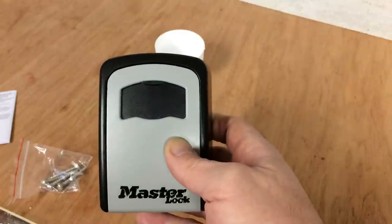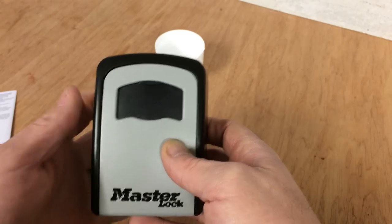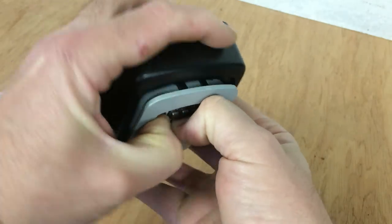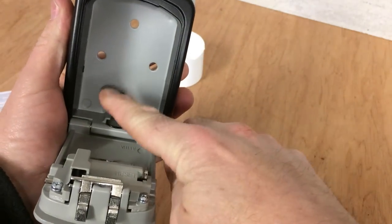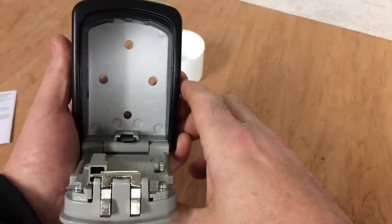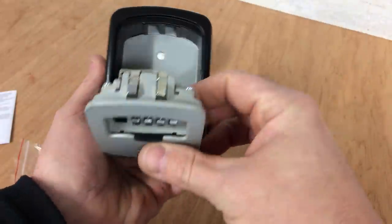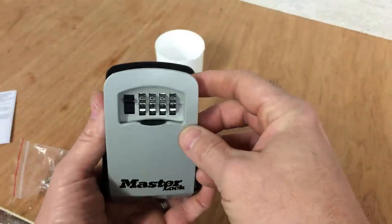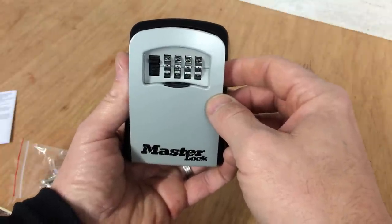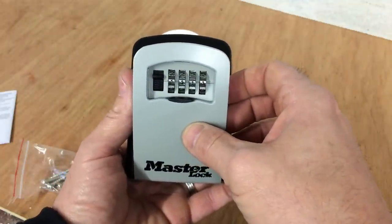There's a flap here you can move up which protects the moving parts from weather conditions - simple as that. Obviously you store your set of house keys in here, securely locked away, accessible by anyone you've emailed the code to. You can change the code as many times as you want, so if you've had paying guests and have any security worries, you can easily scramble and change the code so it's not the same for any length of time.